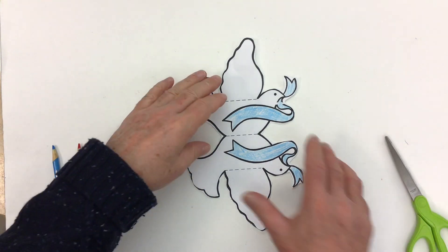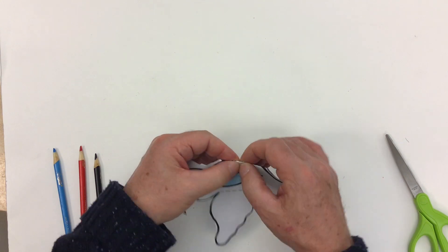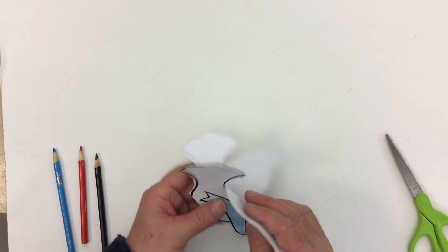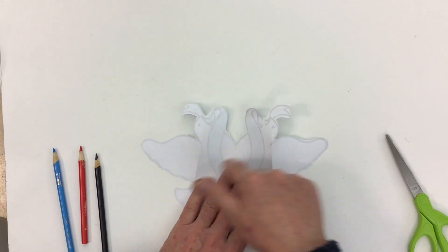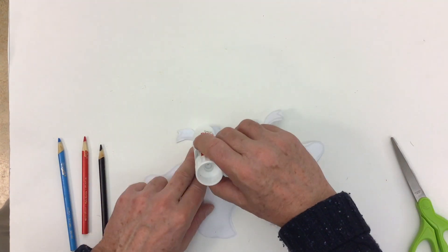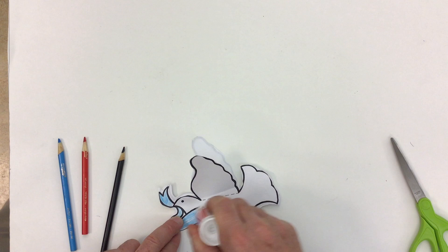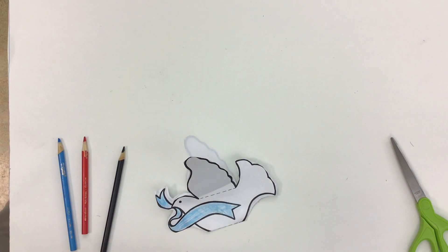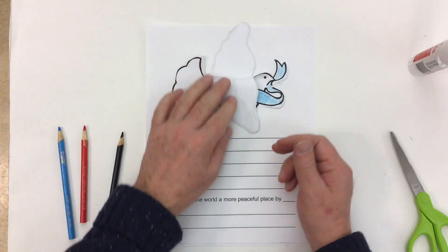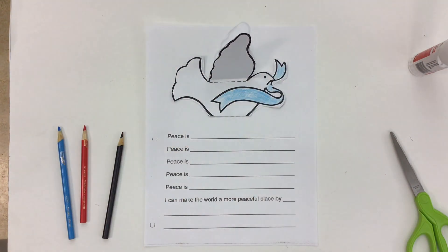Once I have the dove cut out, I'm going to fold on these dotted fold lines, right in the middle, and fold down on the wings. The best thing to do is glue both halves together, then glue one side so it sticks to our paper. I'm not going to glue on the wings — leave the wings unglued. There we go, we've got our dove of peace glued on there.